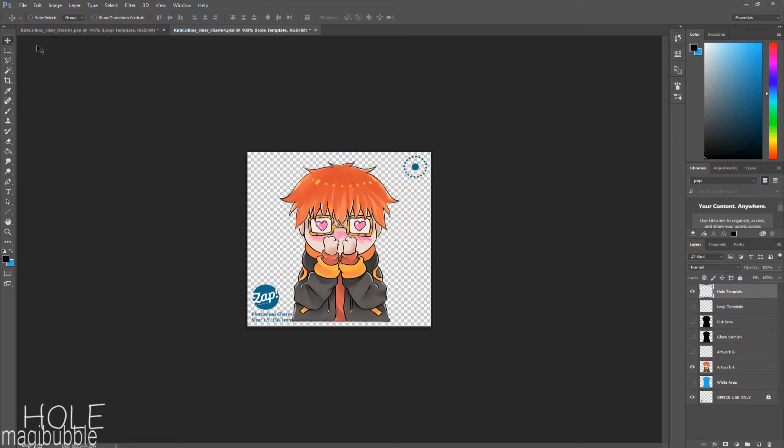The hole template is the exact opposite — it creates a hole and nothing else. This blue dotted line means nothing will print there: no extra acrylic, nothing — just a hole. So if you wanted to create a loop using the hole template like this, it won't do anything. You can still attach jump rings or phone straps by placing the hole template a little further into your charm, but it probably won't look as nice because you're basically just putting a hole in your charm, unless that's what you're aiming for. I'm placing my loop at the top.